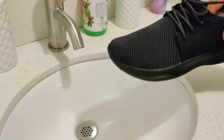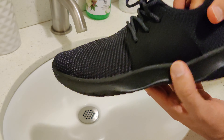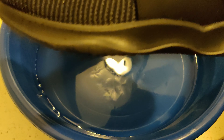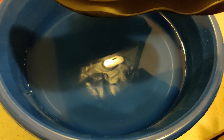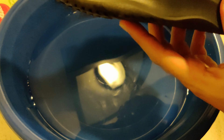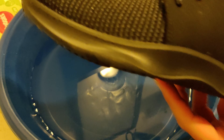All right, so the next step is to see what it does when we submerge it into the water. For the next test I filled some water in this bucket here and I'm gonna basically dip the shoe inside, maybe up to about right here, and see if it gets wet inside. I'm gonna leave it in there for like three or four seconds.